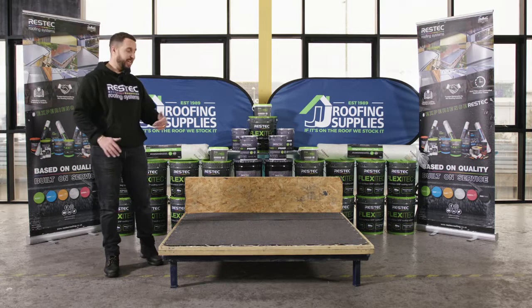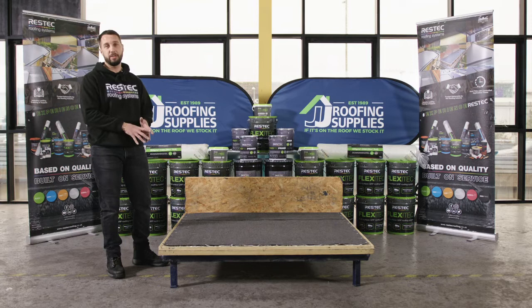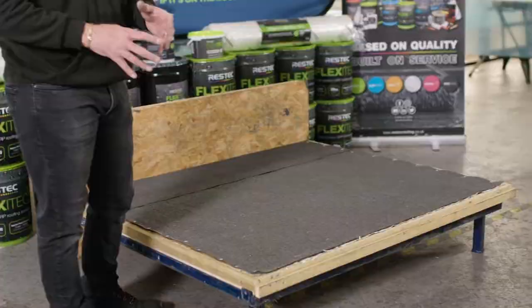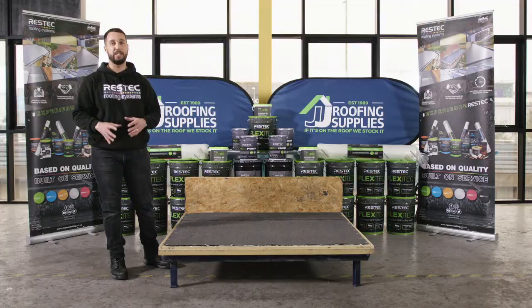The second important thing is to make sure there's not too much trapped moisture under the roof caught in the roofing void. We must perform adequate moisture tests, which can be done using moisture readers. We need to make sure it's less than 20% moisture content before overlaying.